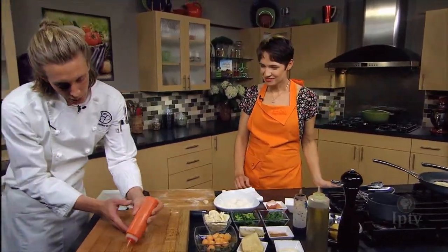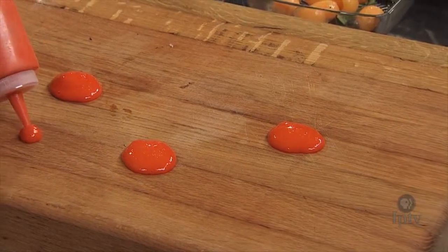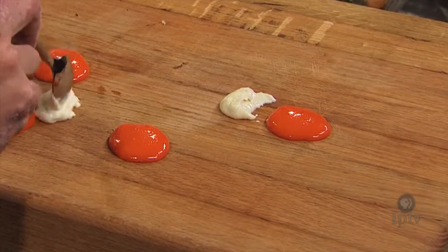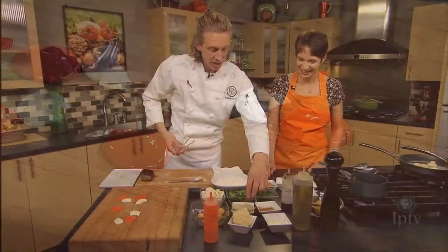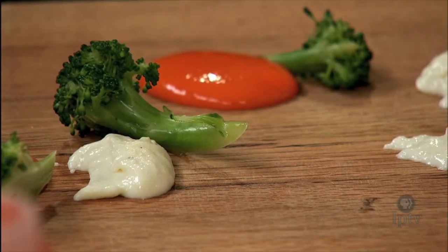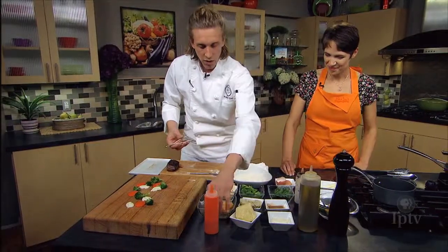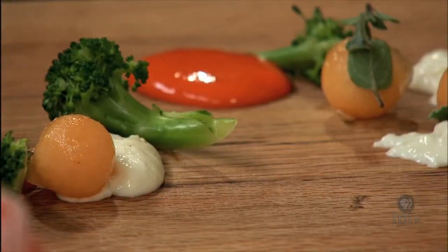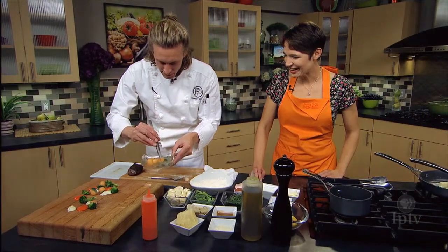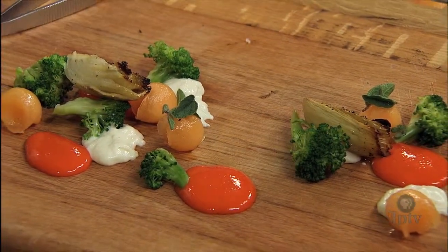We're going to start off with our carrot purée. The color in that is so beautiful — it's amazing when you juice fresh vegetables like that, they really hold the consistency of color. This is just a little fresh parsnip purée as well. We'll take some fresh broccoli that's been blanched in a little bit of salted water and cooled down in an ice bath — gives it that real fresh and raw taste. Then our fresh cantaloupe, and a little fresh salt-roasted fennel. Go ahead and slice up our venison.